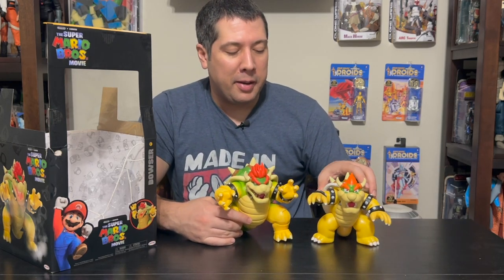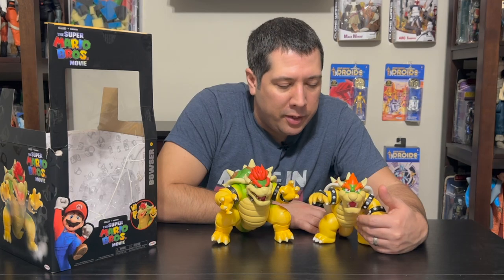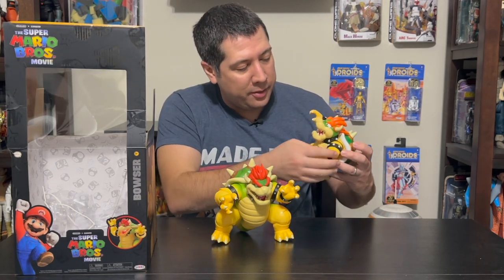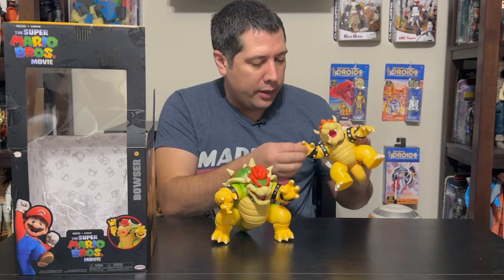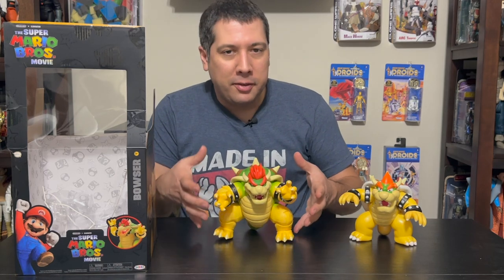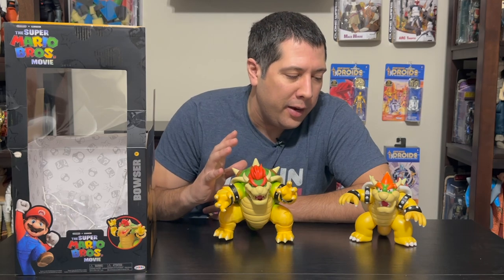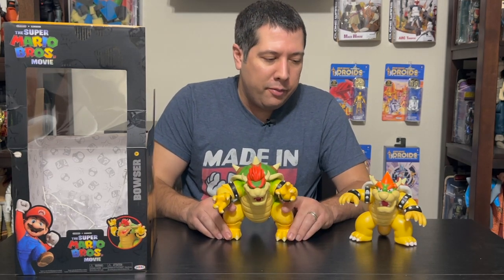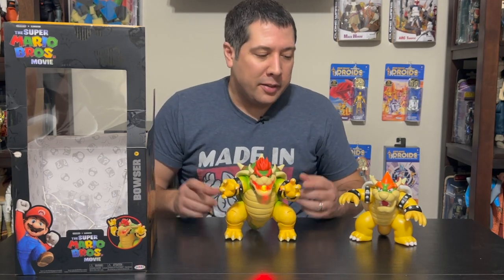This is a huge improvement over the basic Bowser. He's coming in at $30, with 14 points of articulation versus around nine on the original. Way better design, more depth to the character, better tooling, and of course that fun smoke-breathing feature. 100% worth it — I think you're actually getting a value on this one. They probably could have charged $40 and I'd still think it was worth it. If you're a Bowser fan or a Mario fan, he's going to complete your set. The coolness factor of that smoke is totally worth it.